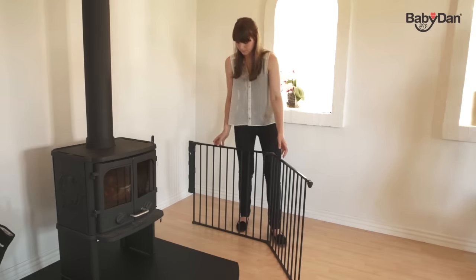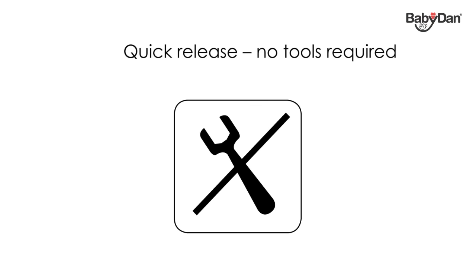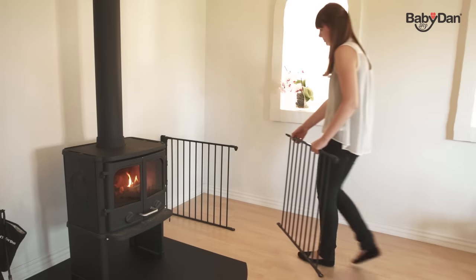If at any time you'd like to detach the gate, you simply pull the quick release and unclick the gate from the wall fitting. No tools are needed and it only takes a few seconds.